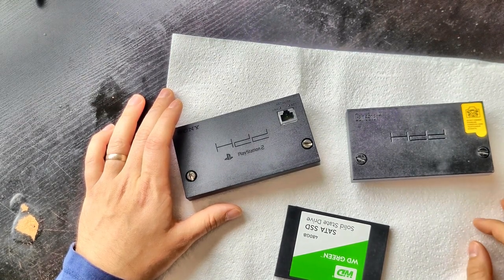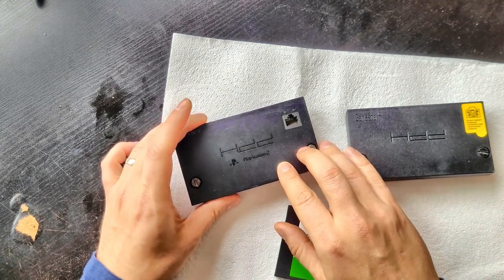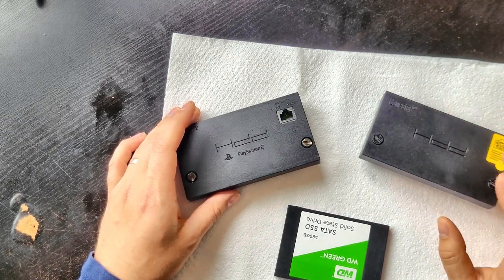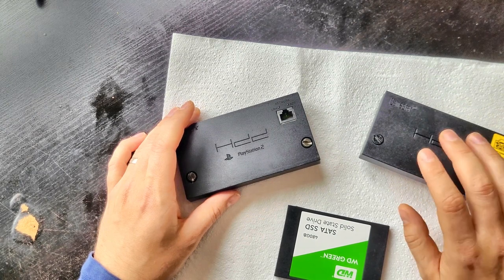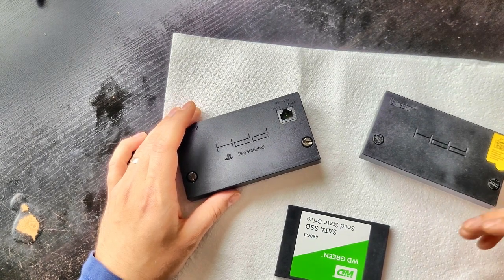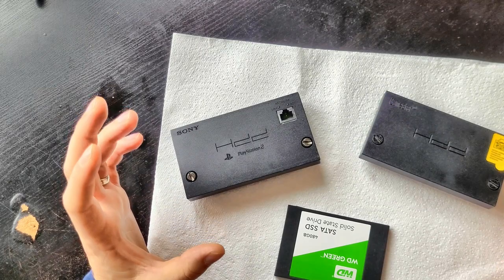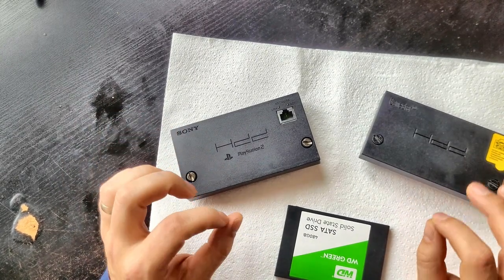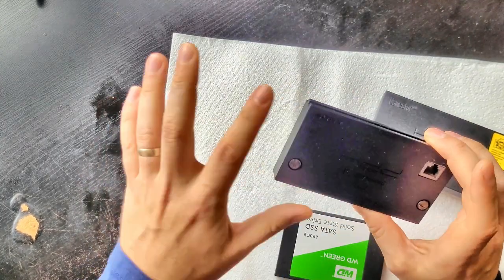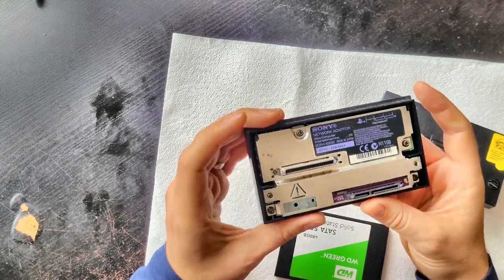First thing you're going to need is a PS2 network adapter. I've got two here — an official PS2 network adapter and a GameStar adapter, which is an aftermarket part. The GameStar adapter is a load of rubbish: games freeze, crash, and you're unable to play. Sometimes you get to play the game but most of the time it's just junk. This costs £15 on eBay and you're wasting your money. Get the official PS2 adapter and modify it so it has the SATA ports — check last week's content on how to do that.